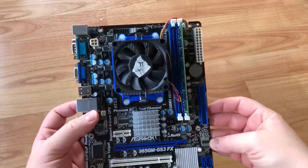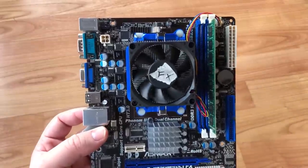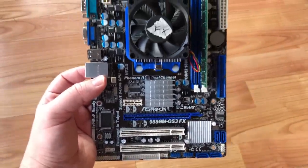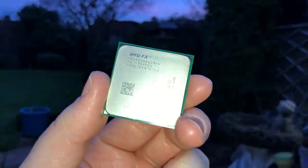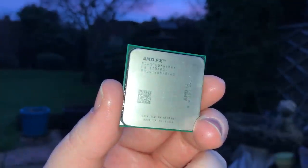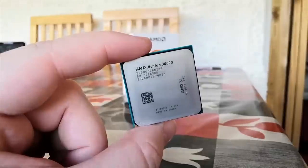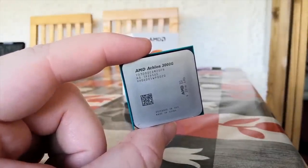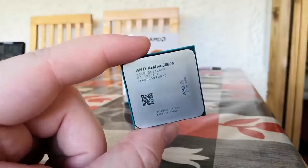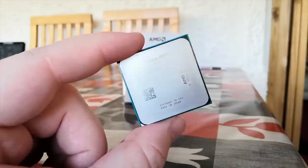Hello everyone and welcome to another video. After resolving all that was wrong with my cheap FX motherboard bundle in the last video, I wanted to see what the FX4300 could do these days. You're looking at an average cost of around £25-£35 for one of these chips, and once you've factored in the DDR3 RAM and motherboard, it makes even less sense, as both the 200GE and 3000GE modern Athlon chips will perform better and are available on a newer and currently supported platform that won't cost you much more, if any more at all.